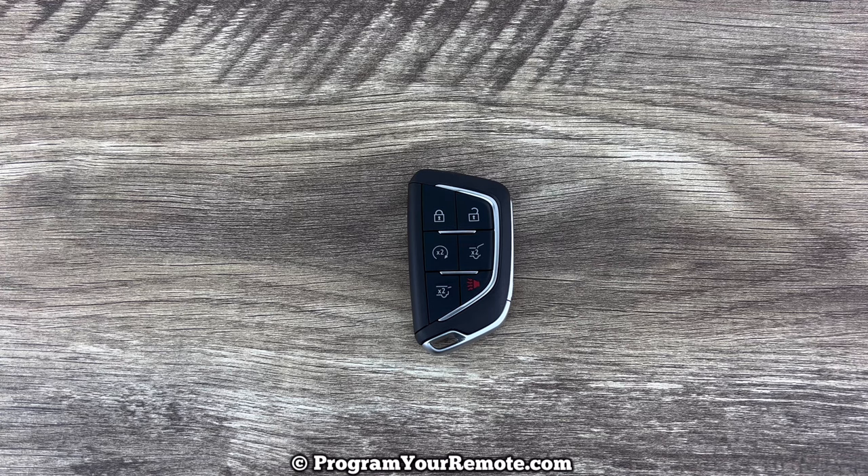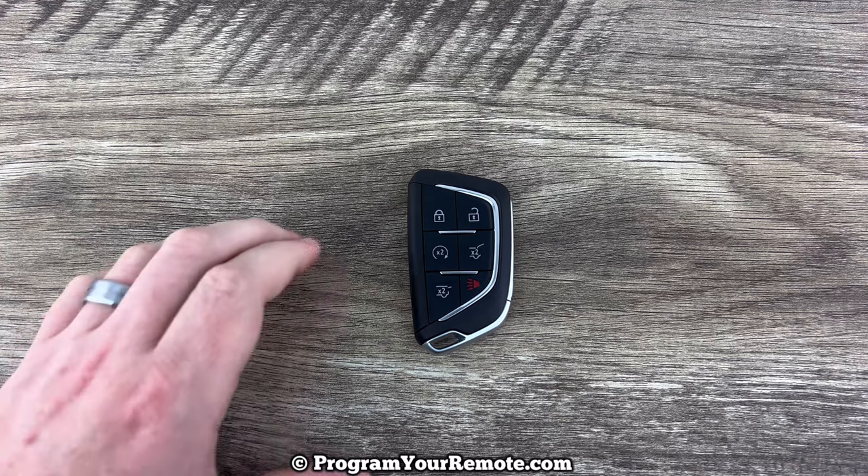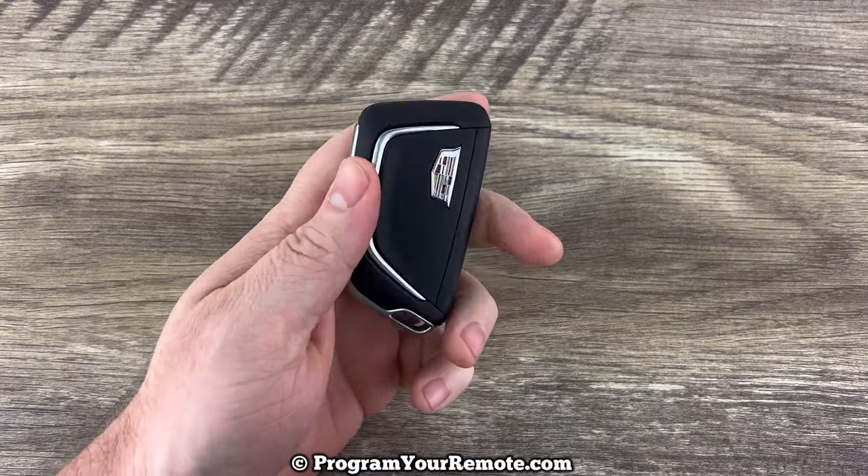What's up everyone? Welcome to Program Your Remote. Today we're going to take a look at how to change the battery in this Cadillac key fob.